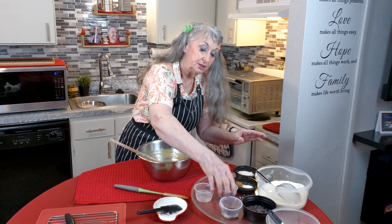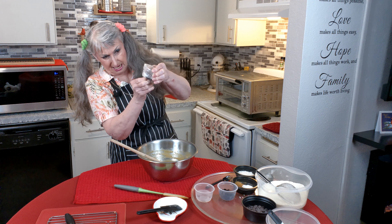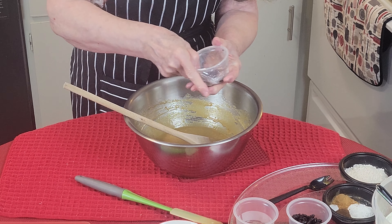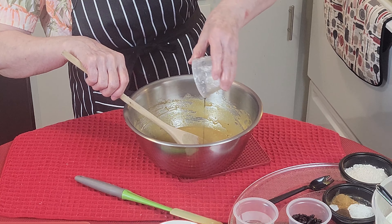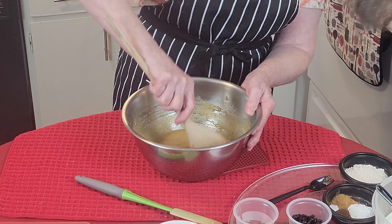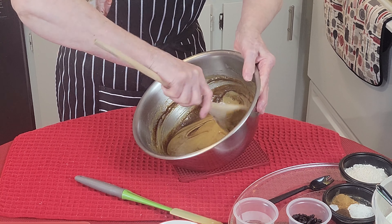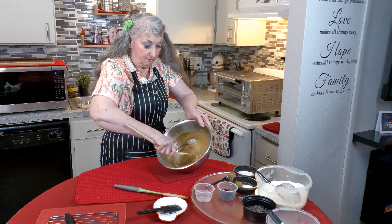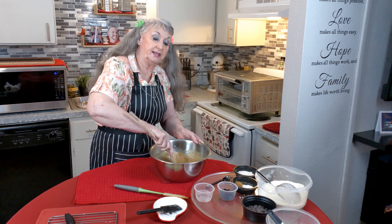Now I want to put in my vanilla — a teaspoon of vanilla — and a half teaspoon of maple extract. They're both extracts, but you can use artificial. I used to for years. Oh, that smells good already — that maple and that vanilla brings everything out. It's time to eat them already and they haven't even come out of the oven yet.